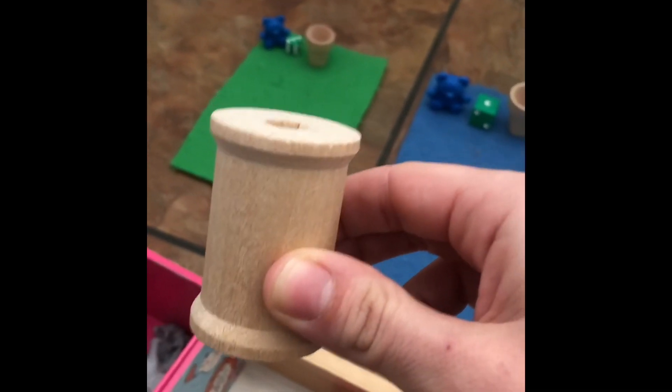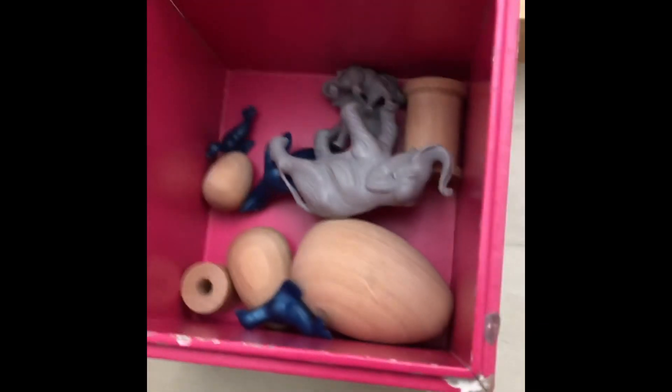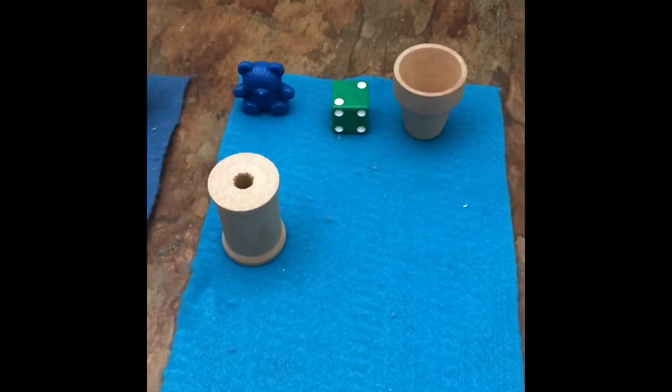Whoa, look at that — that's pretty cool! That looks large to me; I'm gonna put him on the large mat. Can you see the medium one anywhere hiding? Yeah, there he is — let's get him. We'll put him on the medium mat. But now we need to find the small one. There it is — we'll put him on the small mat. Small, medium, large.